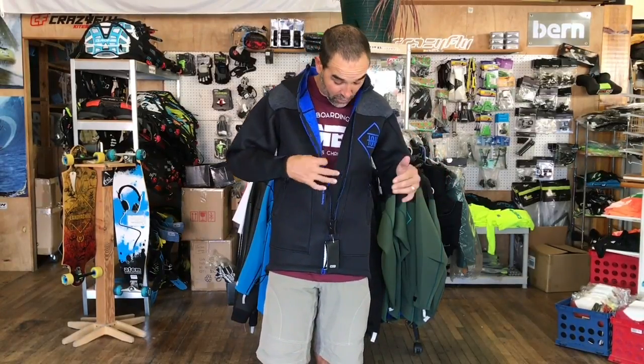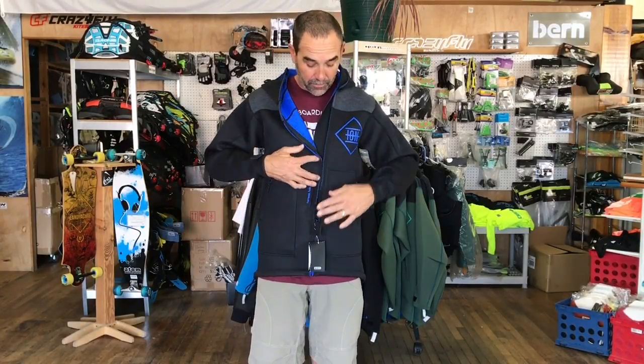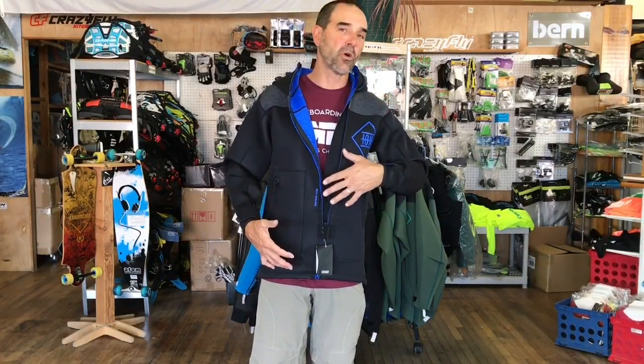One thing I really like is they've got heavy duty zippers on here, with a little layer of neoprene inside so it's all up underneath. Sometimes you'll get that spray of water and it kind of goes through a zipper — they've done a lot of extra work on that.